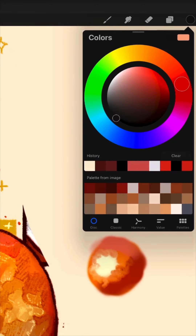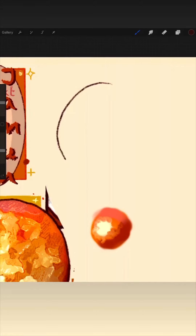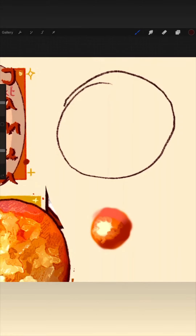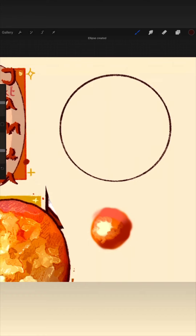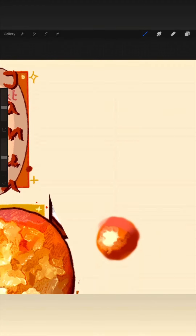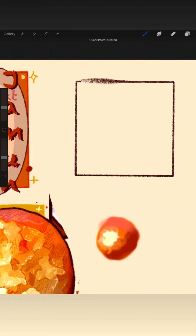You also have the color wheel. I prefer classic. Here you make a circle, hold your pencil down, then put down your finger, and it will make a perfect circle. The same goes with a square, rectangle, or triangle. But you want to make the lines bold, or you will get that little puff that I did right there.